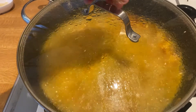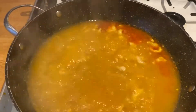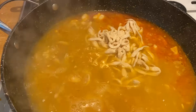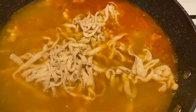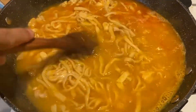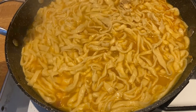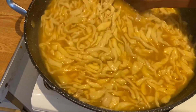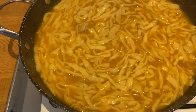We will cover it and let it deep boil. We can now add the pasta. We can add the sauce. Mix it well and cover it.